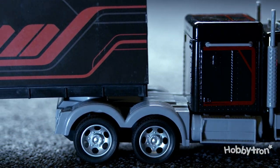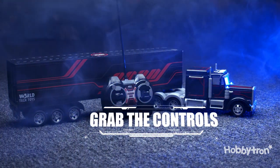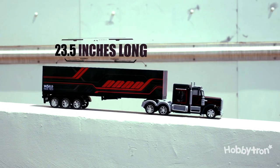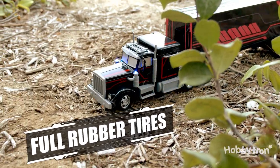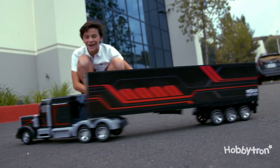MegaRig! World Tech Toys MegaRig Electric RC Semi-Trailer Truck. Grab the controls of this RC version of America's workhorse vehicle. This 1:48 scale remote control truck comes in measuring 23.5 inches long and features a full function radio control. It's also equipped with full rubber tires and very attractive detailed decals and paint job.